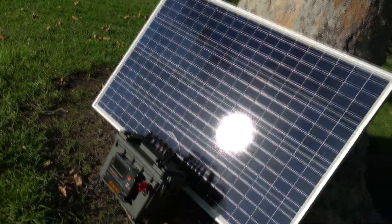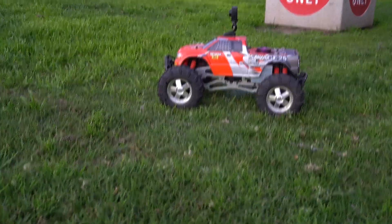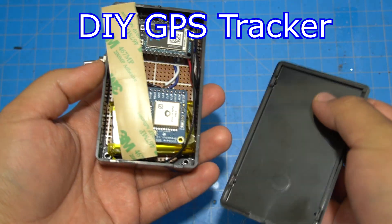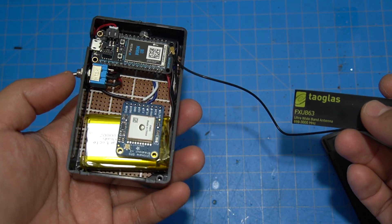I normally do tech videos — solar panels, Raspberry Pi stuff, emulator stuff. I put a whole friggin' emulator in a shoebox, don't ask me why, I just did. I do nitro truck stuff, mainly because that's the only one I have right now, but I want to do more RC videos, more solar power videos, more battery videos, and eventually cryptocurrency videos.